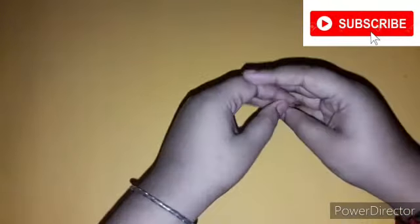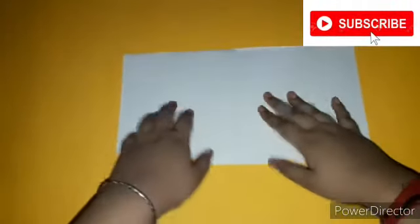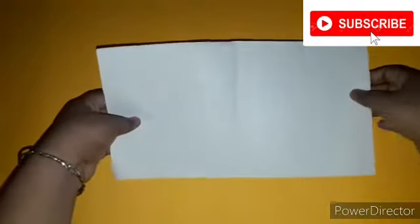Hey guys, welcome back to my channel! On 5th September I just had Teacher's Day, so happy Teacher's Day! I thought of making a DIY card for your teachers, so let's begin. For this you will need a cardstock paper or you can take any normal paper — the size will be however big you want.